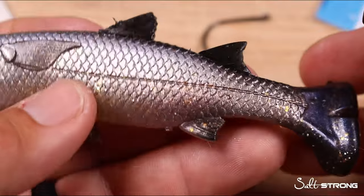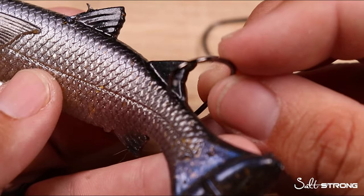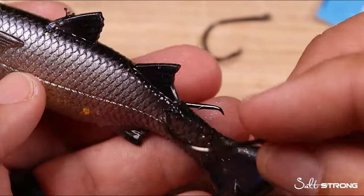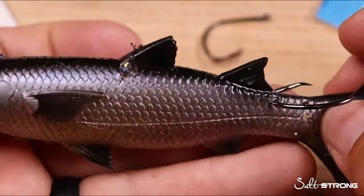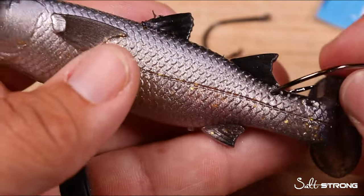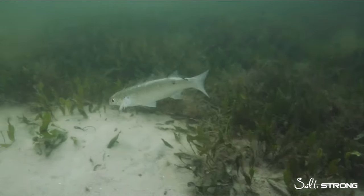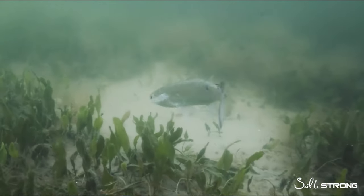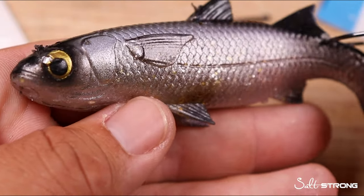Instead, the sweet spot for back hooking is above the lateral line and right underneath the back side of the dorsal fin — there's a good meaty area to go through both sides. Captain Peter Deeks pointed out a great tip: when you apply resistance on the back of a live mullet that's freelined, the mullet's tendency is to swim away from that resistance. So you can almost slingshot this bait fish — if you want it to swim towards structure, this is an excellent way to get it swimming away from you and into the zone where predator fish are hanging out.